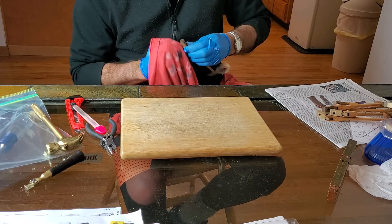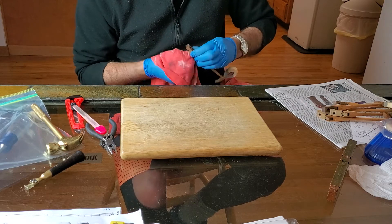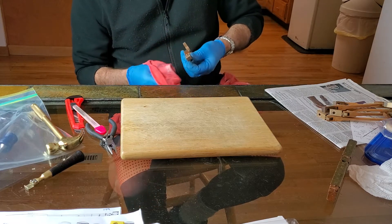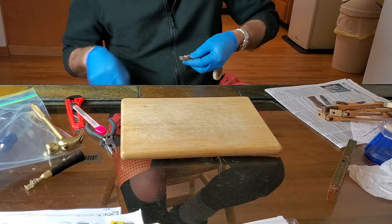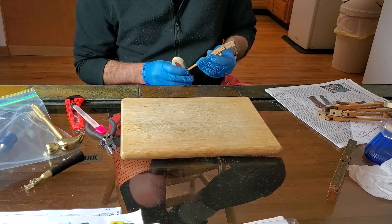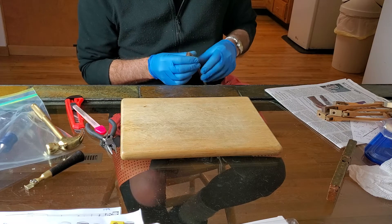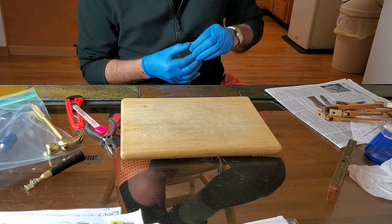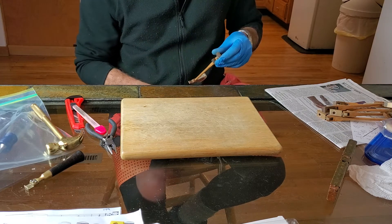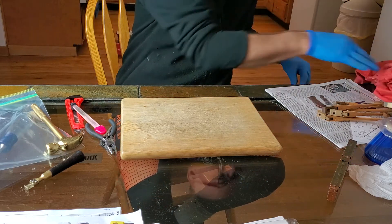Now the next little thing that we'll do is get these into the piano and adjust them. I've got this and this and this.